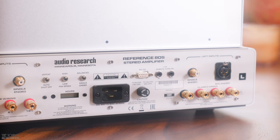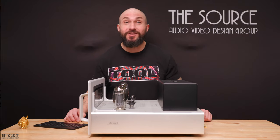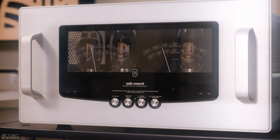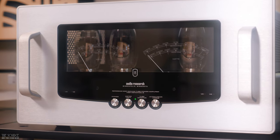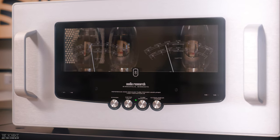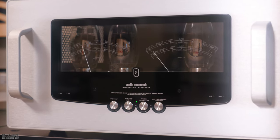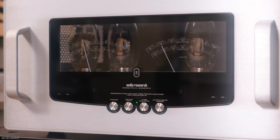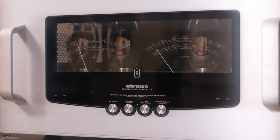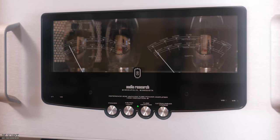The Ref 80s allows you to monitor tube hours with an hour meter on the back of the amp. Combined with Audio Research's world-class tube selection process and auto bias circuit, the amplifier is superbly easy to use with incredible performance. The Ref 80s features a fully balanced differential design for extremely low distortion, using a four-layer circuit board with a separate ground plane and fewer noise-inducing point-to-point connections. According to Audio Research, the Reference 80s has a frequency response of 7 Hz to 94 kHz, contributing to the blackest background and impeccable soundstage reproduction.